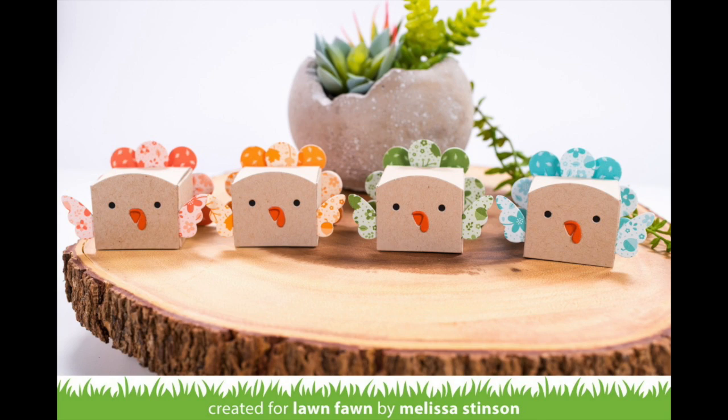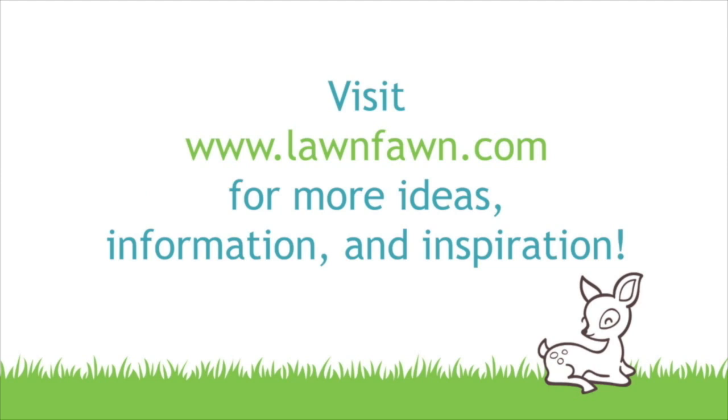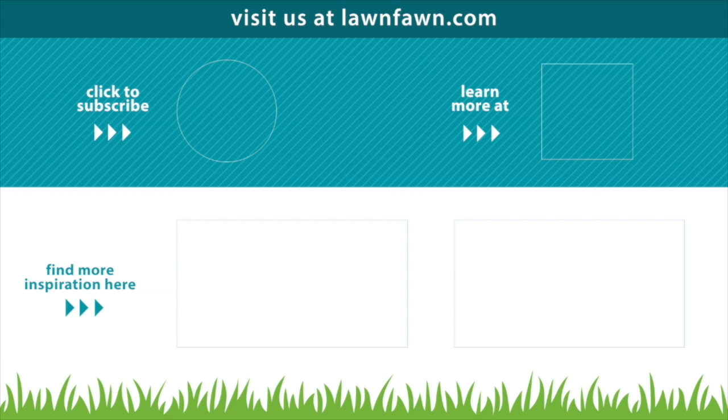I can't wait to see what cute turkey and peacock boxes and cards you guys make, so please make sure to share them with us. If you want to check out any more videos you can click here, you can also click to subscribe or click to learn more at LawnFawn.com. Thank you so much for watching today — I hope you have an absolutely amazing day!